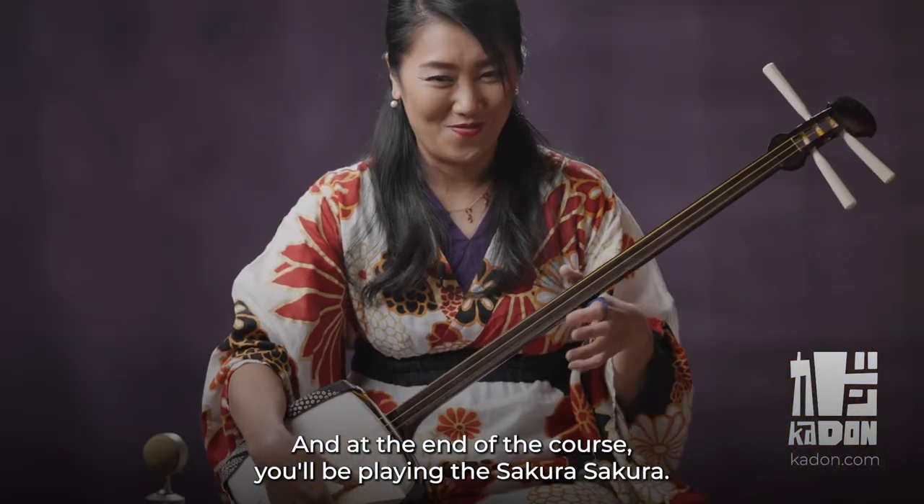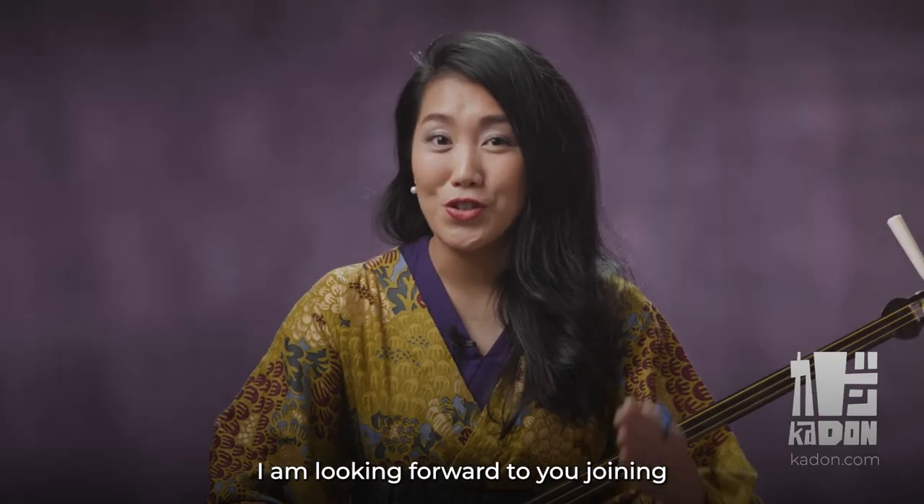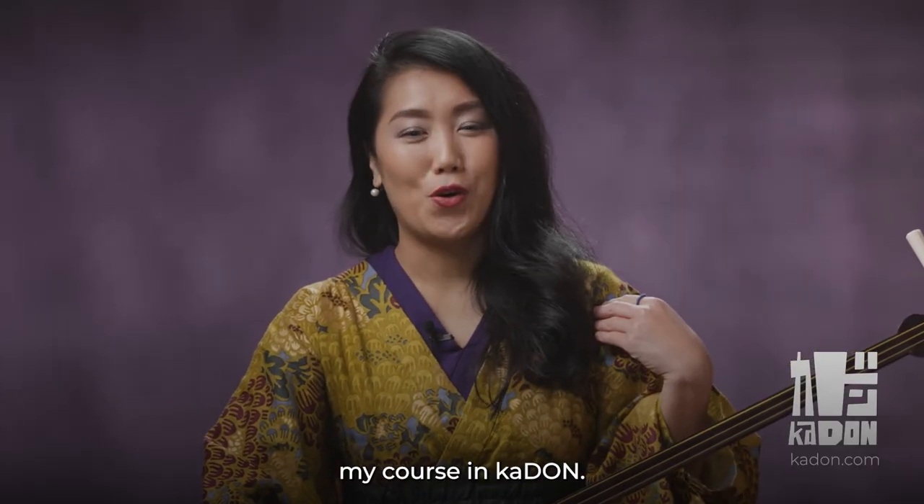And at the end of the course, you'll be playing Sakura Sakura. I am looking forward to you joining my course in Kadon. See you there.